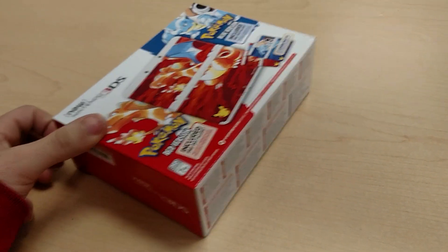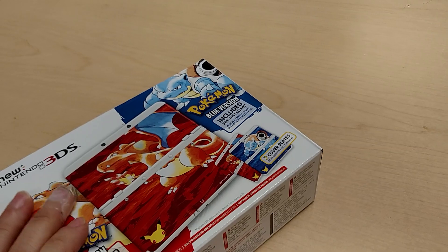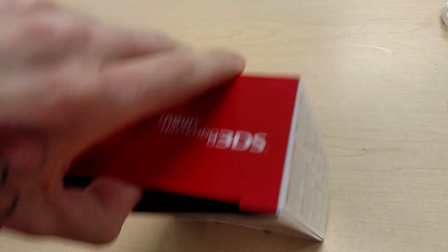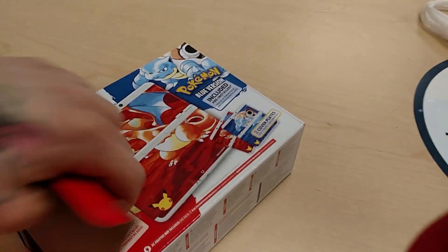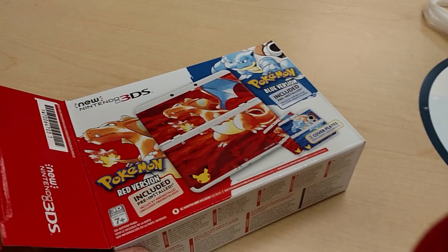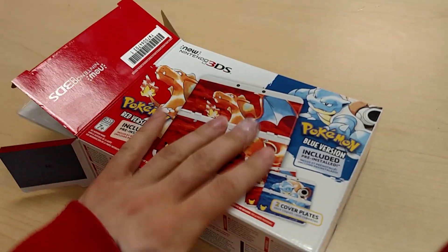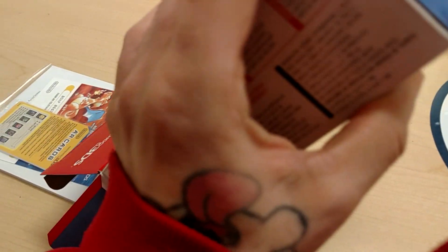So let's get inside here. Obviously it's not going to come with a charger, once again, like all the new 3DS models, whether it's a standard or an XL. But we'll see what else is in here. It's a slightly bigger box than the other ones, even the XL ones, just because they have the extra face plates and stuff in here.